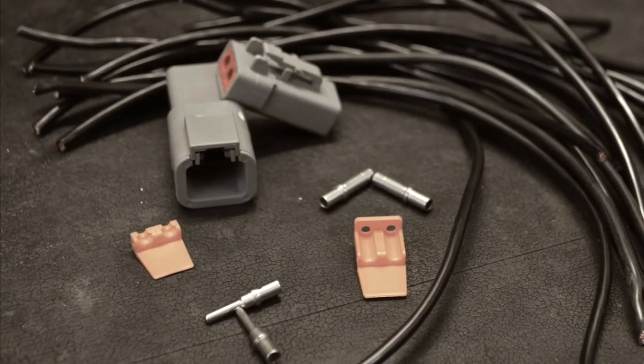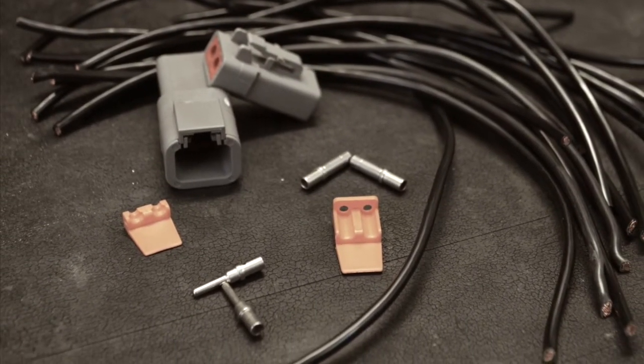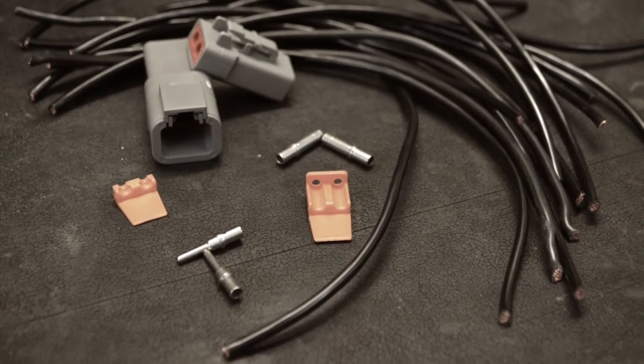The DT power series is for large gauge wiring. These accommodate higher amperage, multi-pin applications.